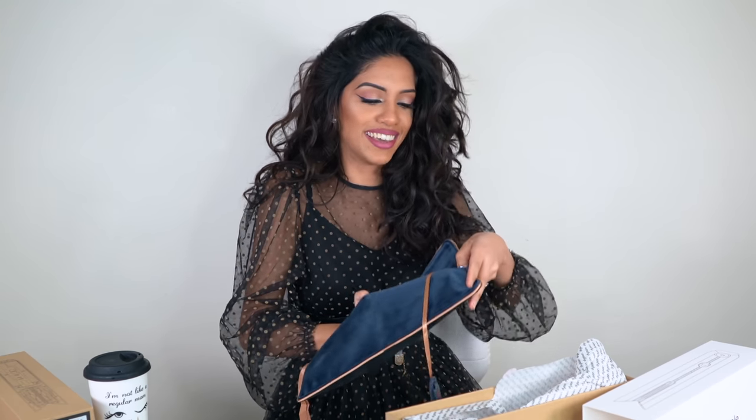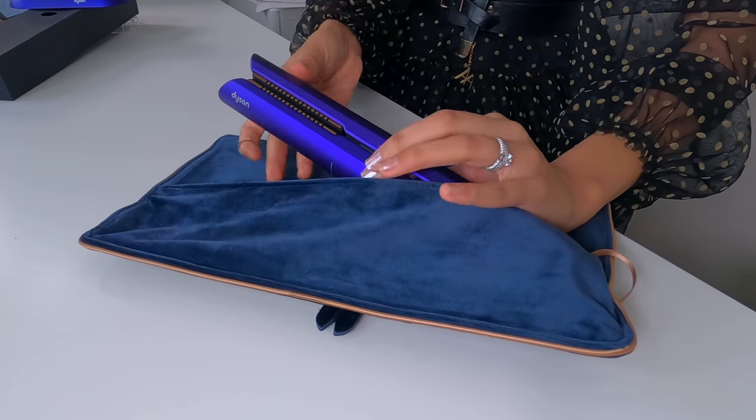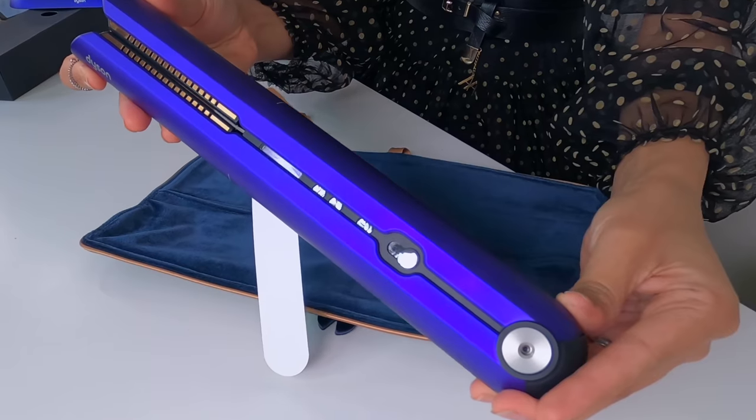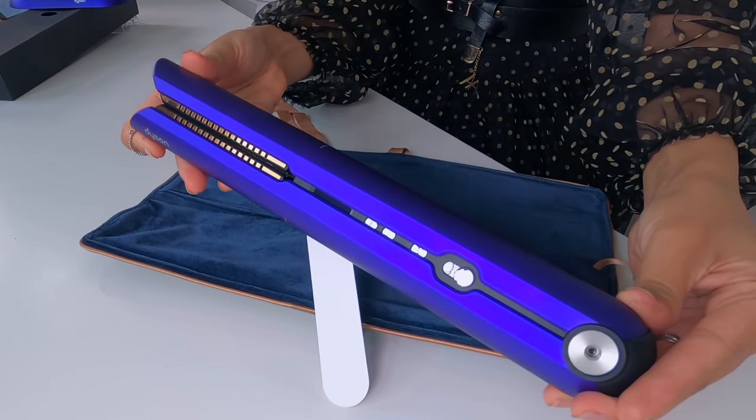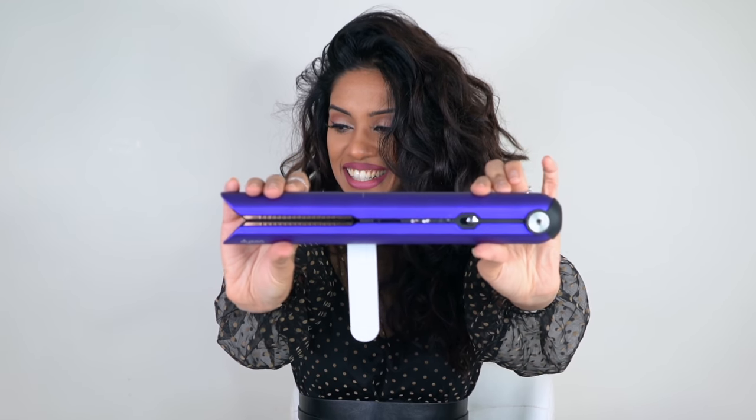I say this all the time — every time Dyson drops a new product, I feel like Apple is launching a new iPhone or something. I have not seen this purple one yet; it was not in stores last night, I only saw the fuchsia. But how freaking stunning is this color? It's so vibrant and luxe. Just the quality — even just touching it for the first time, you can tell that you're holding a superior product.